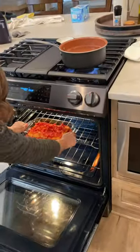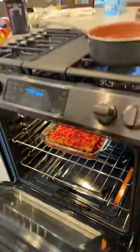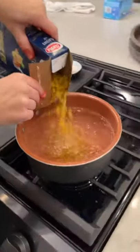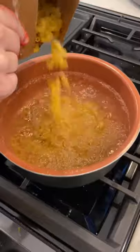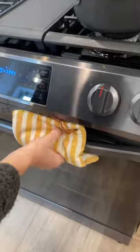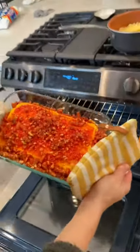400 degrees until the cheese is nice and melty. Get your pasta in the boiling water. You see how melty it is?